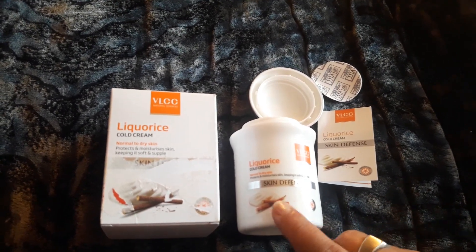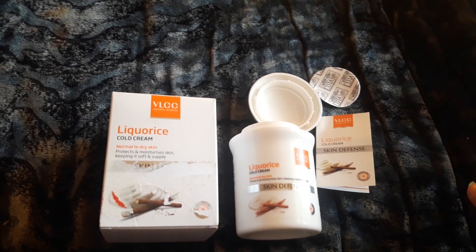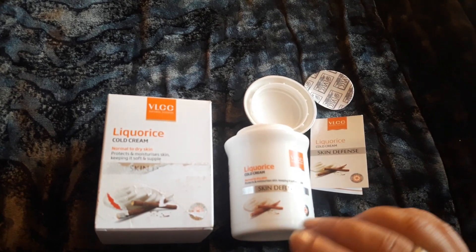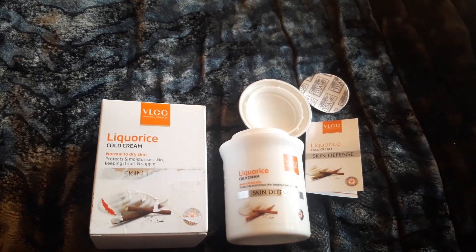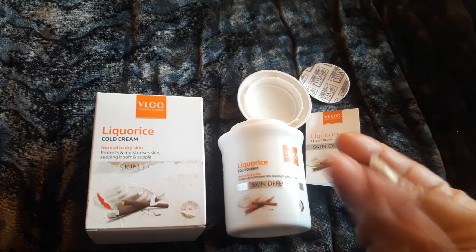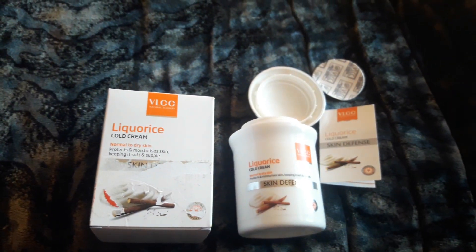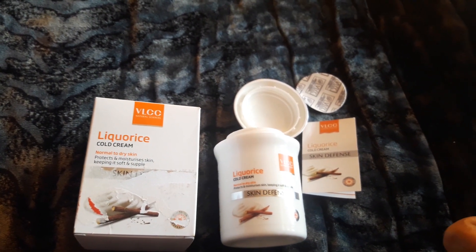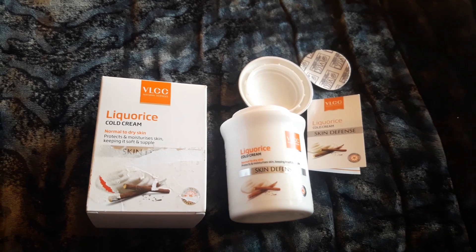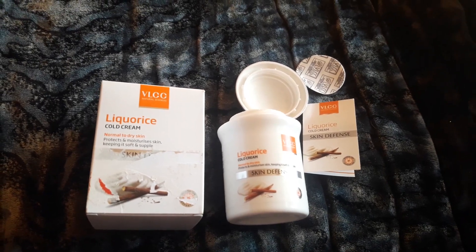This is a great cold cream for winter time when the face gets too dry. I use a Nivea light moisturizer for my face since I have oily skin, but this cream works wonderfully on my hands and might also work well for your face. My skin and hands feel so soft — this is a thumbs up product. I recommend everyone try it at least once and let me know in the comments below. Thank you so much, bye bye, take care!